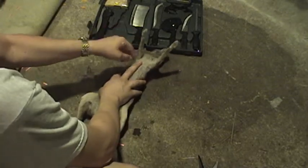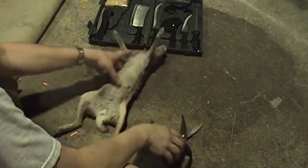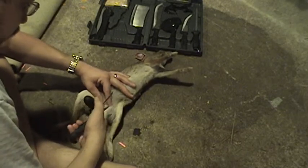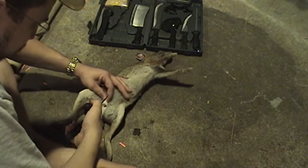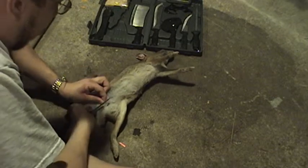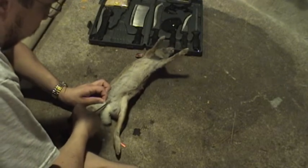He's already cooled down a little bit — I shot him like an hour ago — but we'll do the best we can. And this is a female. You make your first incision just above the groin area. Since this is a female, I can actually use the groin as my entrance point and just cut. Start the incision right here.